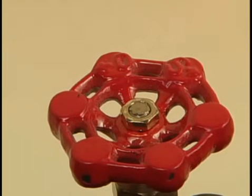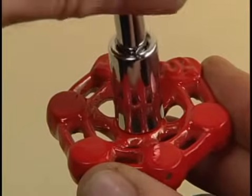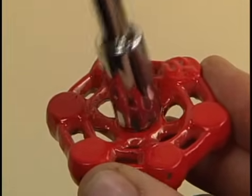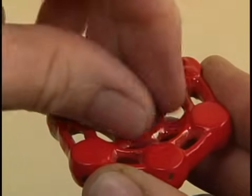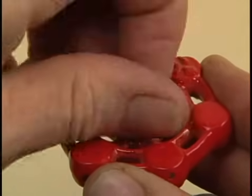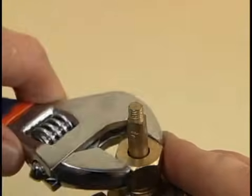To replace the packing nut washer, first remove the faucet handle, which will be attached either by a screw or a nut. Once the fastener is removed, wiggle the handle while pulling it straight up. Next, unscrew the packing nut and slide it up the stem.